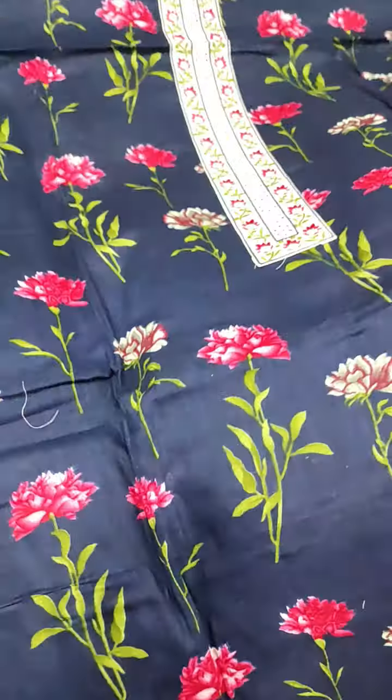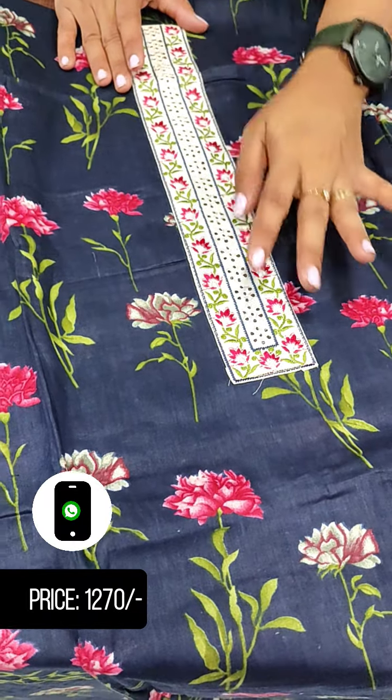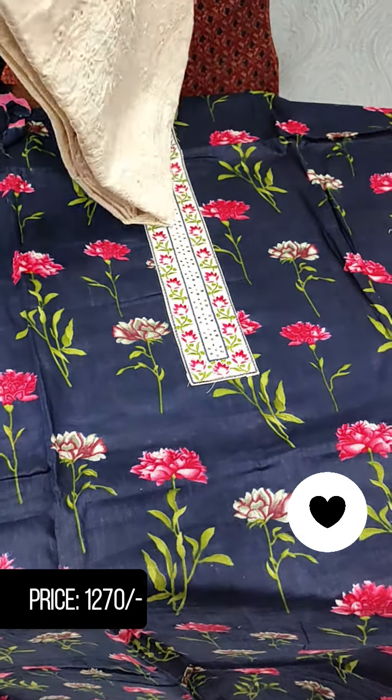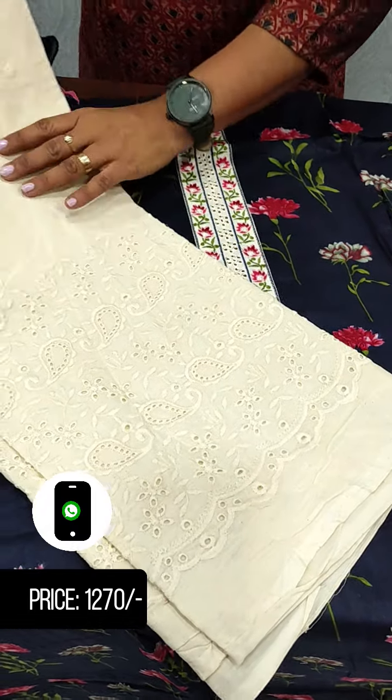This piece has a patch design with a printed imprint. We have to show the bottom of the palazzo.